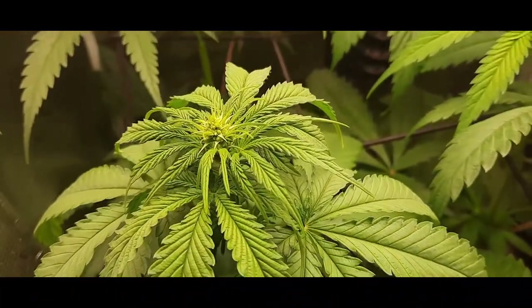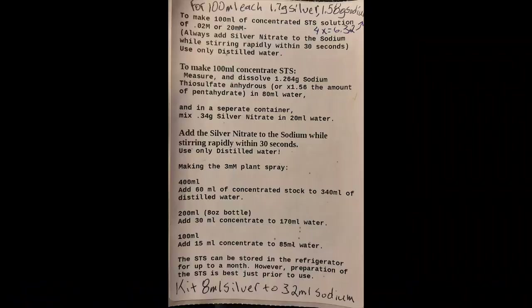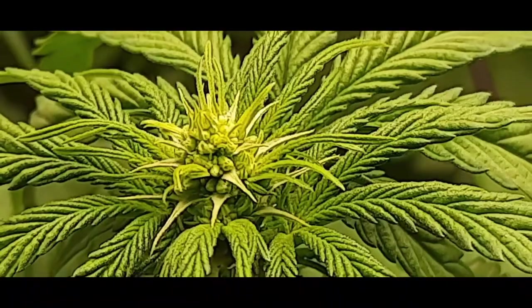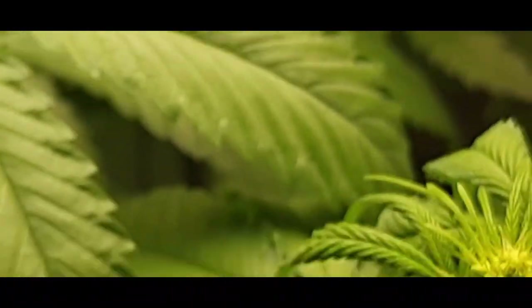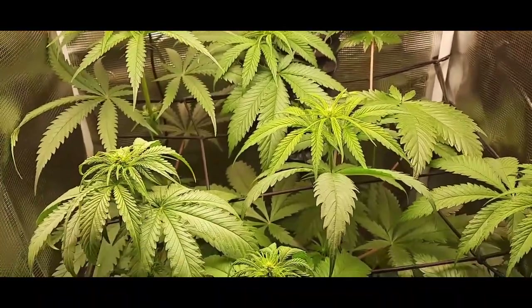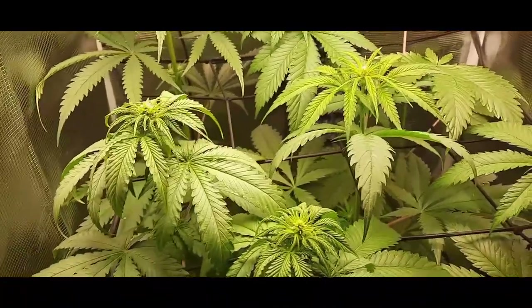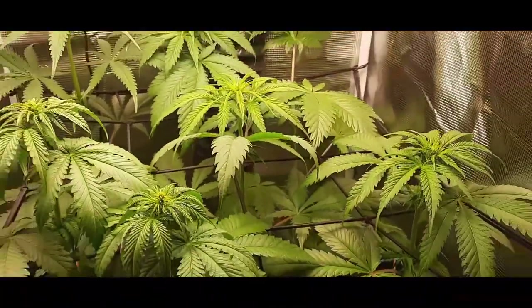That recipe I gave you guys a couple videos back. This is after two weeks — it's been sprayed twice. These are F1 plants, and the seeds these make will be F2. And 25% of those will be autoflowering.